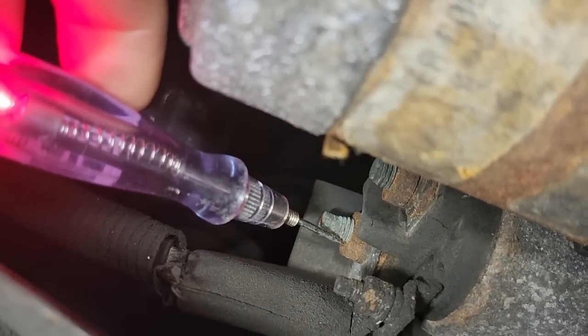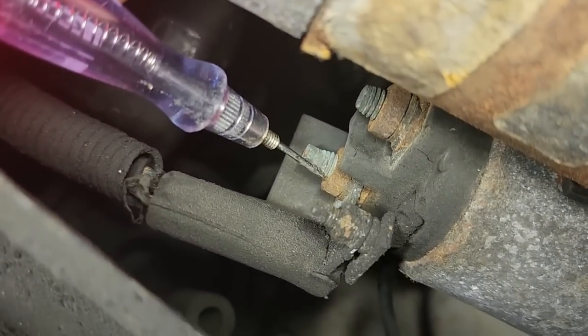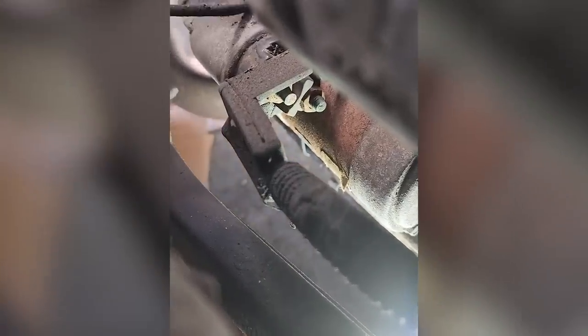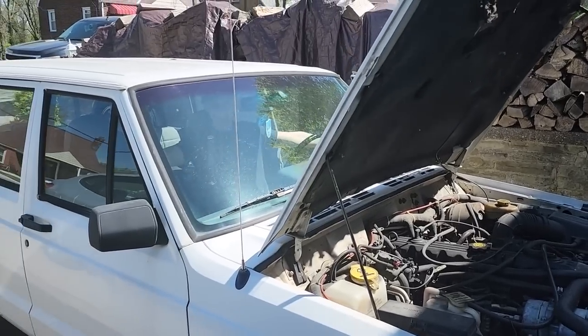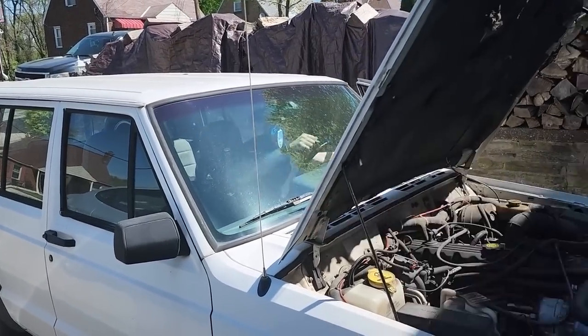All we need to do is take that nut off, clean it up, and tighten it back up and this thing's going to start. I think it'll start now.